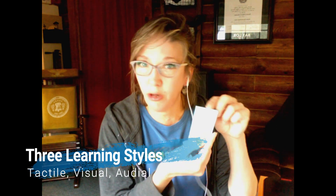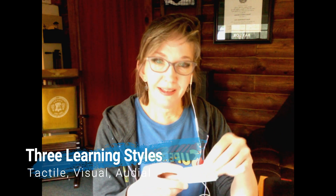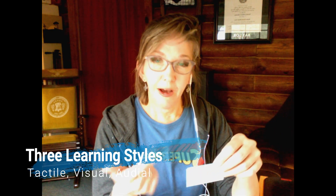Learning styles: tactile — you're touching it, picking it up, moving it around. Visual — you can draw a picture or write a word, write it in different colors, which helps trigger memory in other ways. And then audio — you can say it out loud. You're reading each little bit and then putting it down into 'I know it' and 'I don't know it' piles.